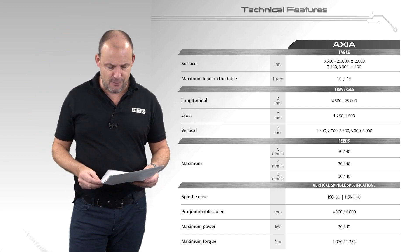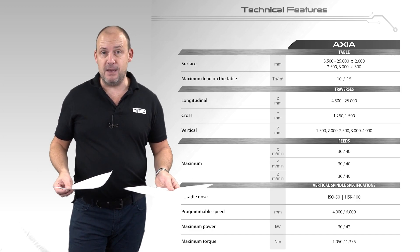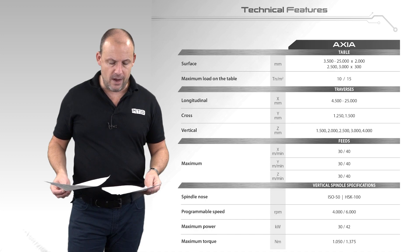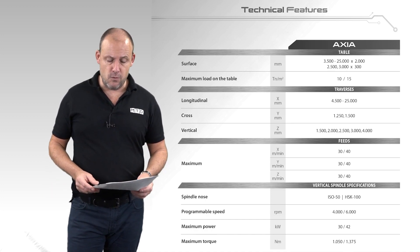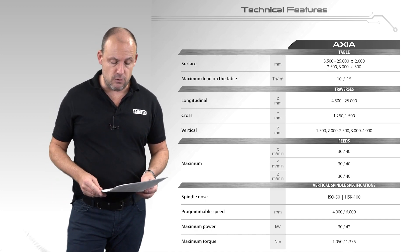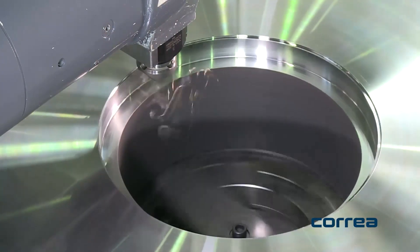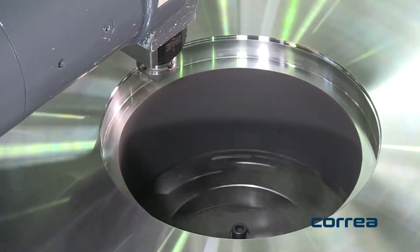So this is a very large machine tool. I mentioned the speed of the machine — 30 meters per minute on the rapid, which on a big machine like this is quite impressive. This particular model has an ISO 50 Big Plus spindle, which you would need for more industrial machining.